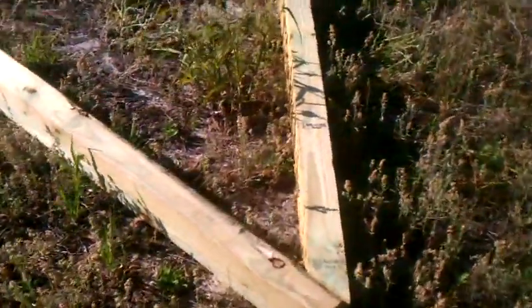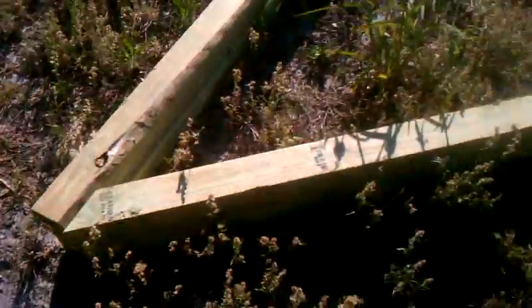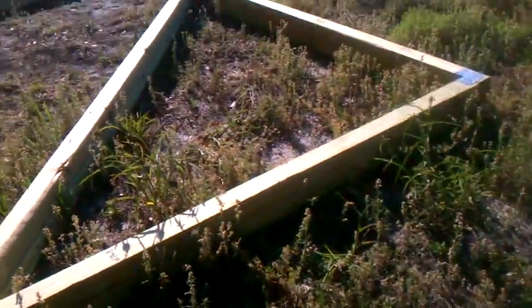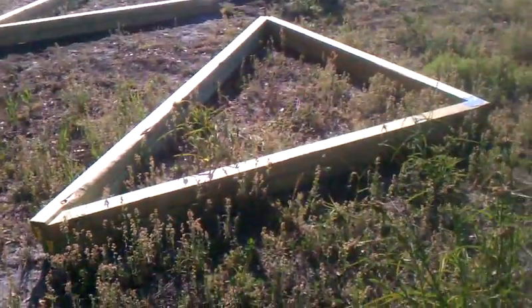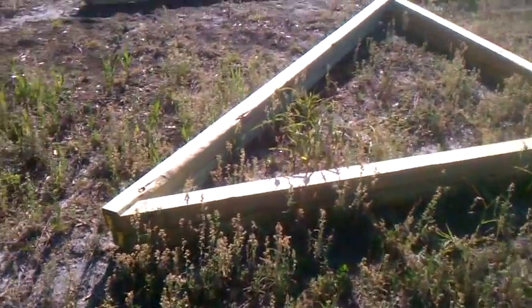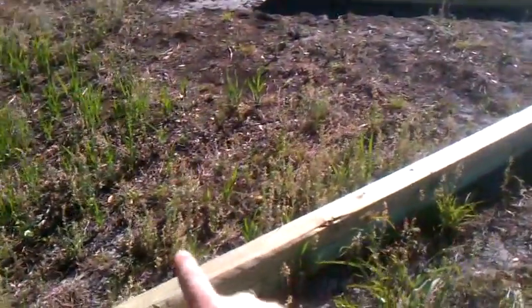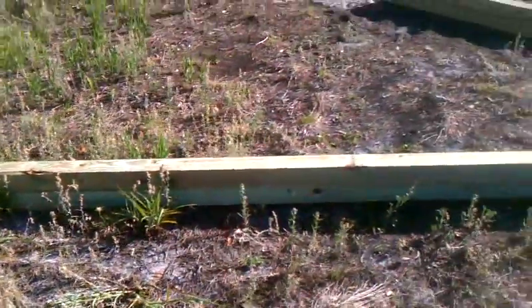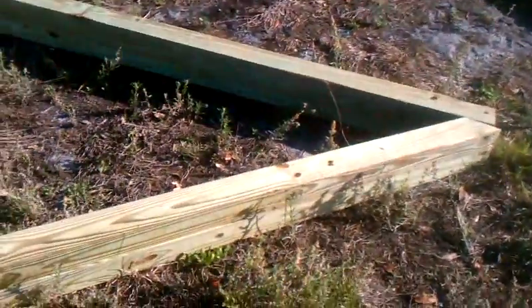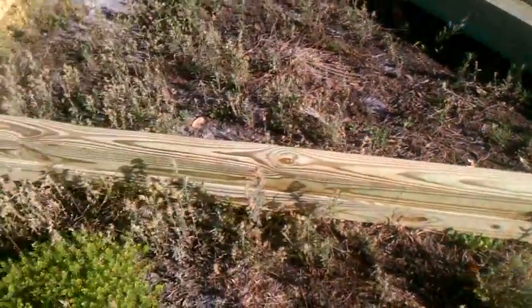The structure is eight feet tall on the vertical part. This angled beam here is 12 feet at a 40-degree angle, and this is a nine-foot beam on the base.